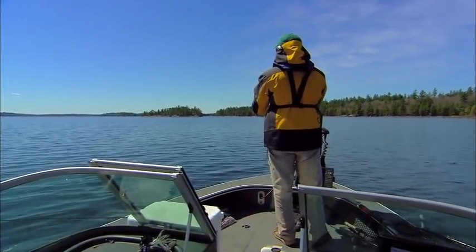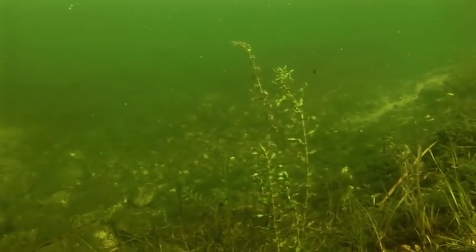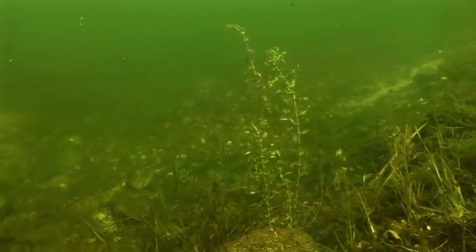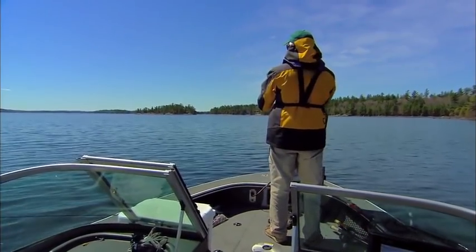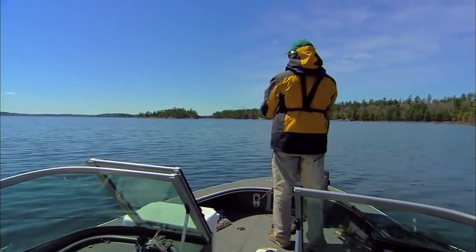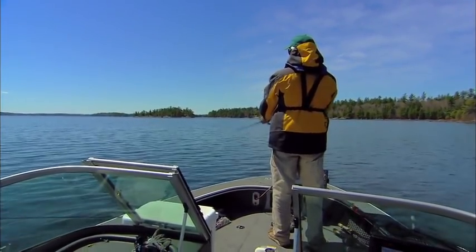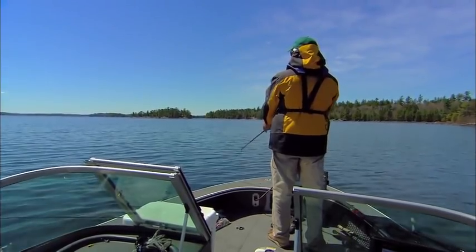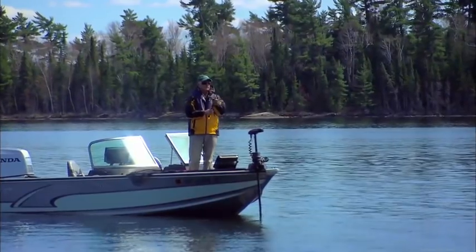A rip — let it fall, rip. The lipless lure is noisy, it's flashy, and it's giving off a lot of vibration. They can't tell exactly what it is. A lot of times they know it's something they might want to chew on — could be a crayfish, could be a wounded shad, or in this lake a wounded cisco. Curiosity gets the best of the smallmouth a lot of times, and you take them and they nip — and you got them.